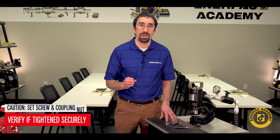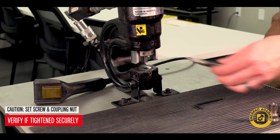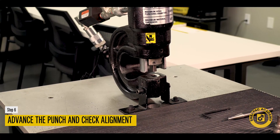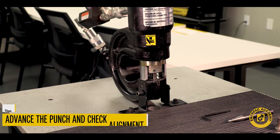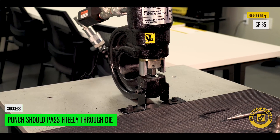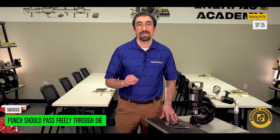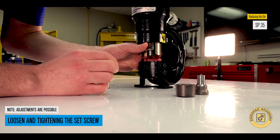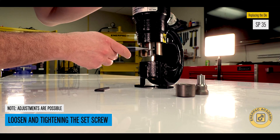Before using the hydraulic punch, check to make sure the set screw and the coupling nut are tightened securely. Advance the punch to the die and check for proper alignment. The punch should pass freely through the die. Minor adjustments of the die are possible by loosening, adjusting the position, and re-tightening the set screw.